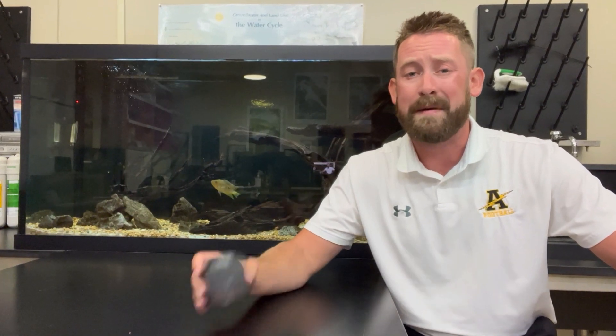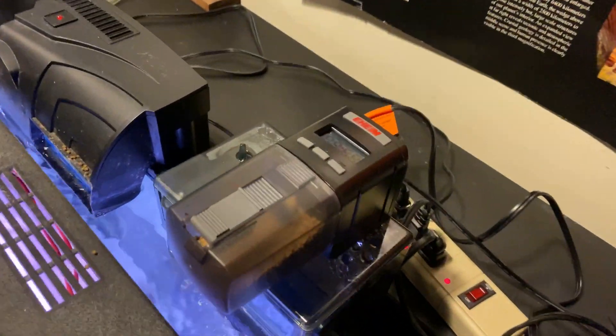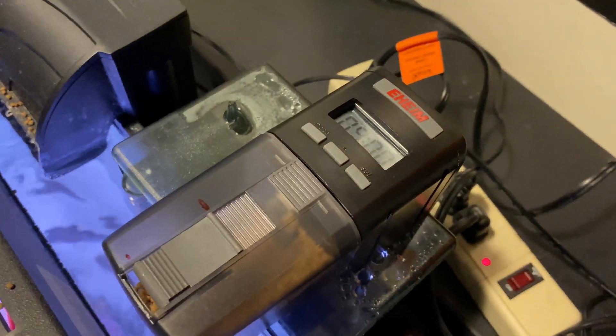In the weeks that I was not at school for football or speed camp, I would always set up Eheim auto feeders on each of the tanks. These auto feeders are super simple and a must-have if you're ever away from your aquariums for weeks at a time. I managed not to lose any fish over the summer, which makes me feel good about the system I have in place.